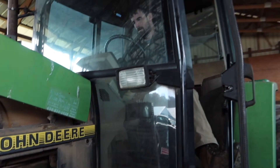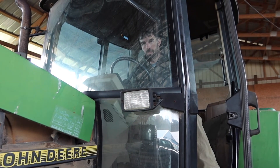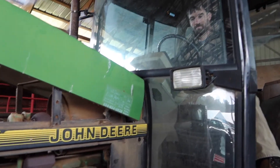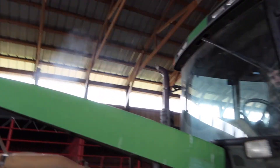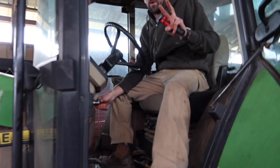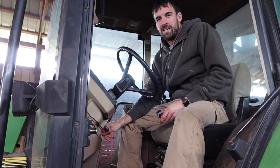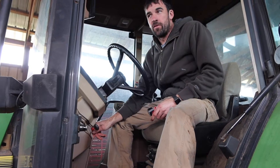Nobody in here's a mechanic. We have power — we have power! Every now and then it will crank on the first try.